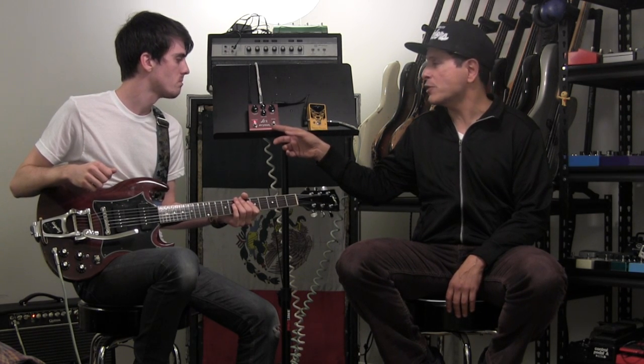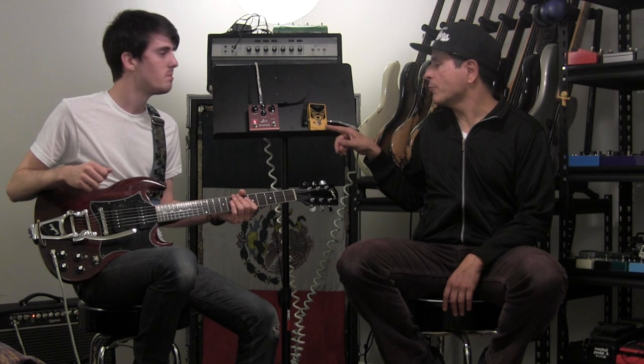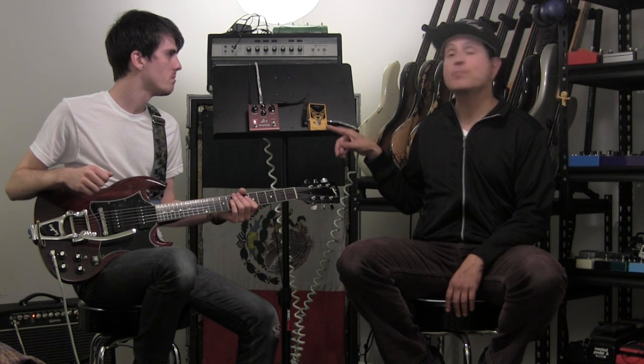It's Juan and Mason again from Pedals and Effects. We're going to showcase this Lex pedal, which is by Strymon — it's a Leslie simulator. We also wanted to put a little drive in front of it, so we're using the EarthQuaker Devices Speaker Cranker.